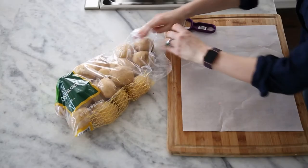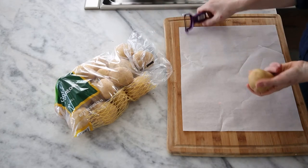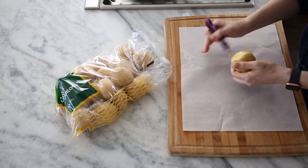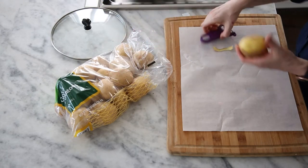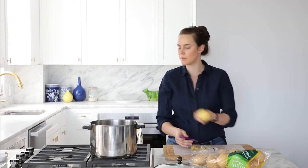The first step in mashed potatoes is obviously cooking your potatoes. I like to use gold potatoes for my mashed potatoes. You can certainly use russets — they're a little starchier, it's just a little different. I am going to go ahead and peel my potatoes. You do not have to peel your potatoes, especially with gold potatoes or standard red potatoes — you don't need to peel those. As I finish peeling, I'm gonna pop it in my pot.